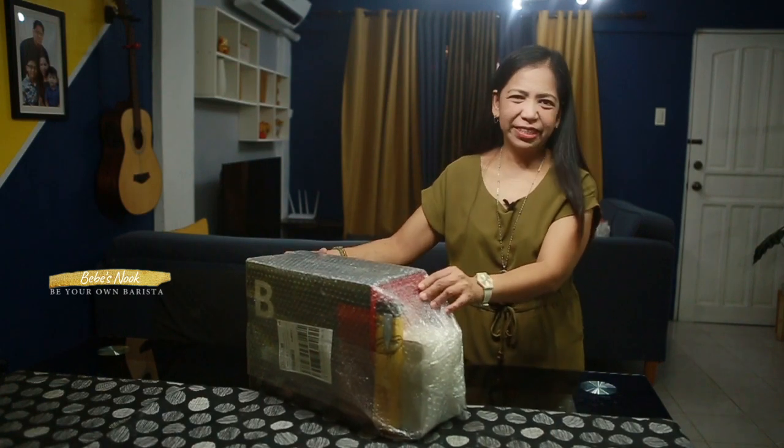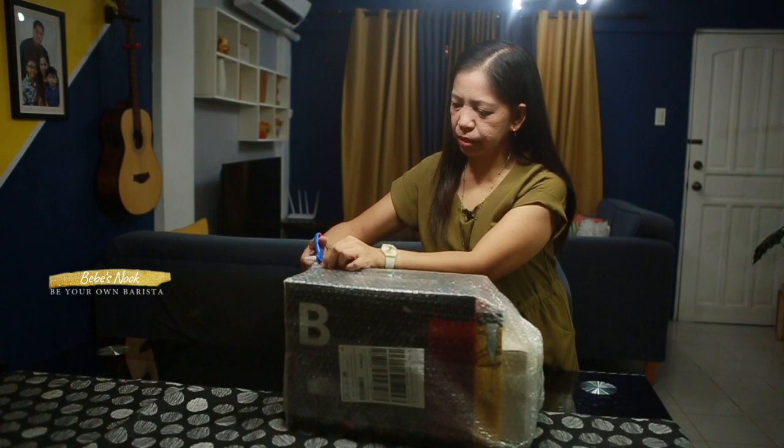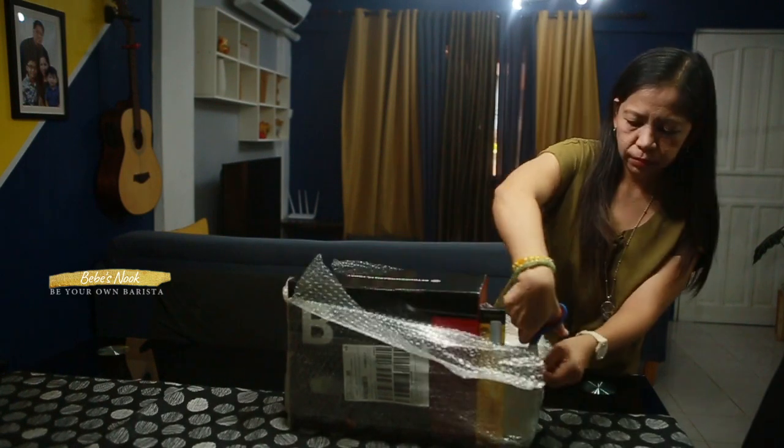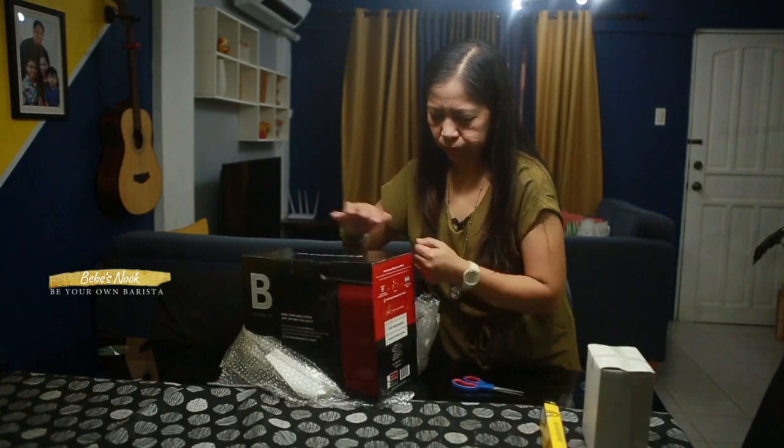So let's open this one. This is now the bundle pack. So ito yung free milk frother niya. So let's check what's inside. So black siya.